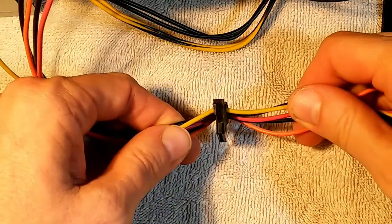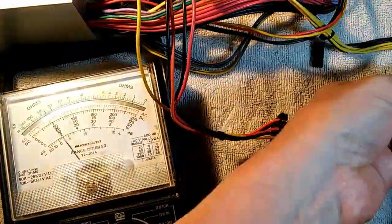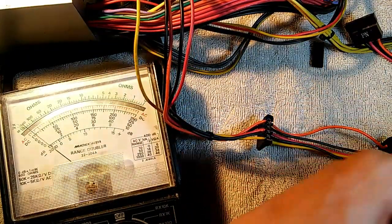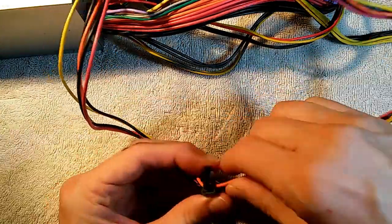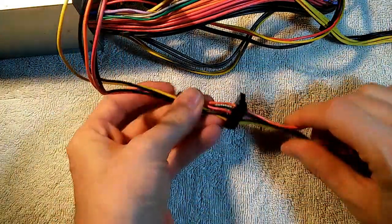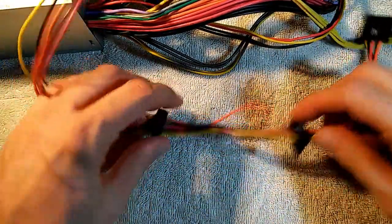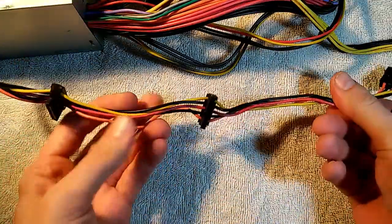It looks like we've got all the wires in there. We'll go ahead and check the continuity — we have continuity in all five wires. Let me just snap the top on. That's it — so now we have three SATA sockets on this SATA cable. That's another way to add a SATA socket.